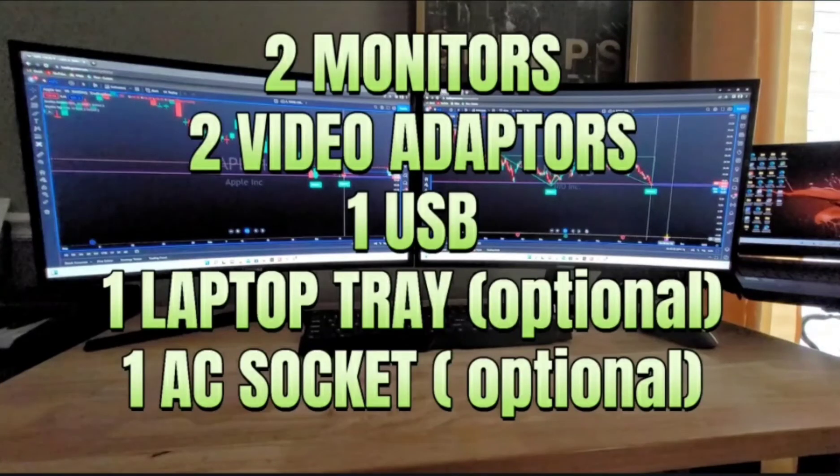Here's what you need: two monitors, two video adapters, and one USB adapter — that's optional. A laptop tray is optional, and one AC socket is also optional. You can get all of these at Walmart or Amazon. The 27-inch Samsung monitors run around $150 plus. The video adapters are available on Amazon for $32–$36. The USB adapter is only needed if you don't have enough USB ports on your laptop.